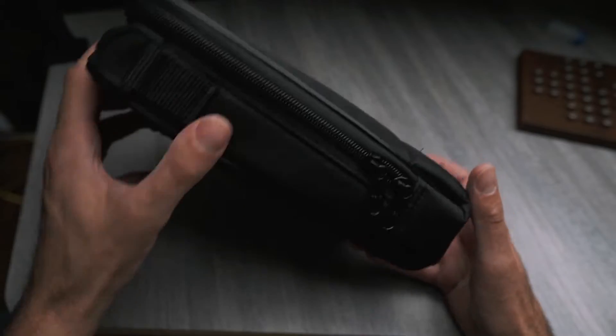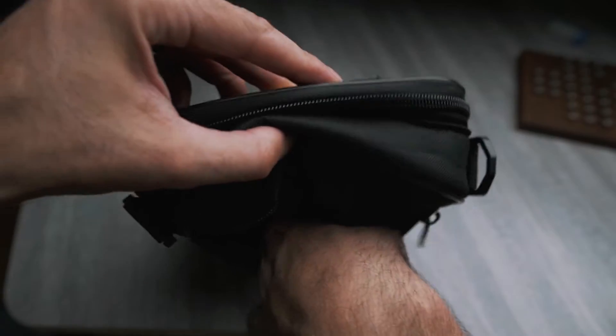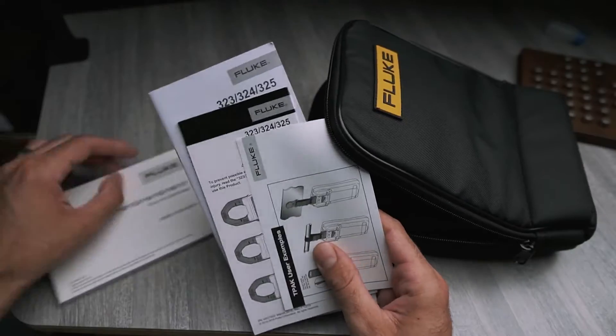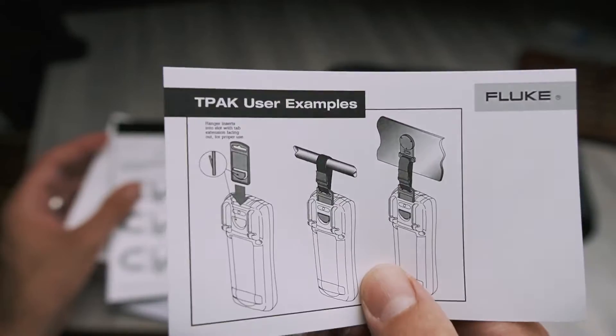Everything comes in this nice zipper pouch. It's padded, has a pocket on the back, and a zipper front. We've got all of our manuals, the multimeter, the clamp meter, quick reference guides as well, and the strap kit.